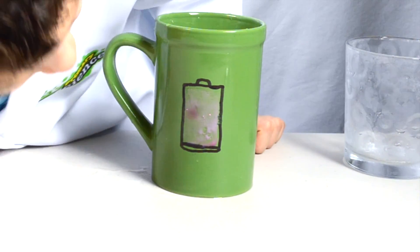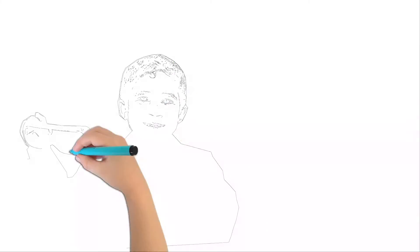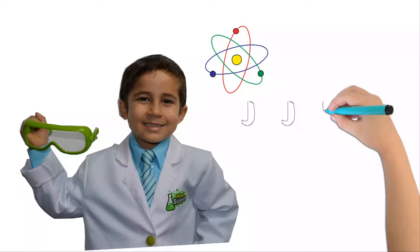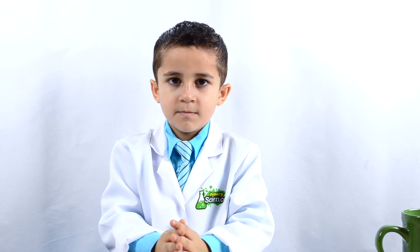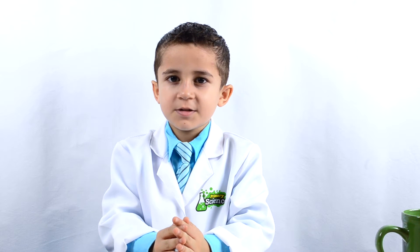Wow, look how the battery is changing back to red. Hello, welcome to JoJo's Science Show.